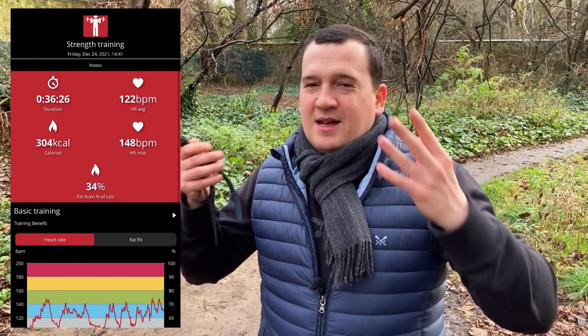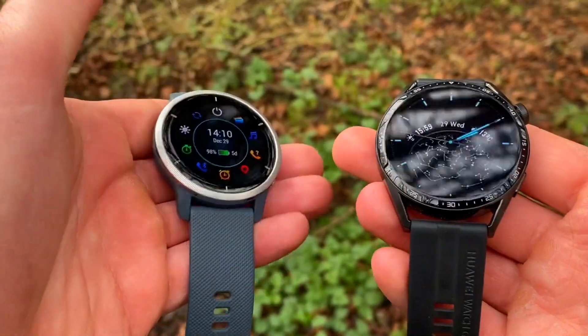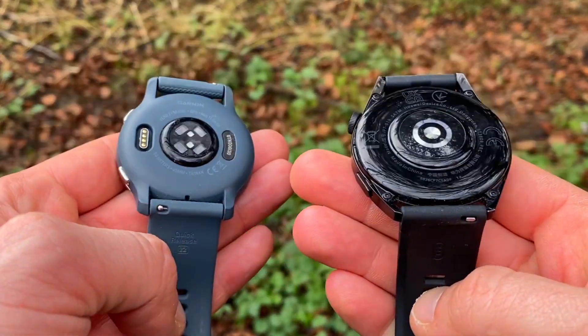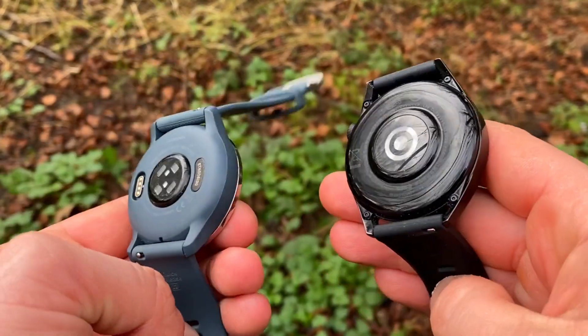As we know, optical heart rate sensors on the back of smartwatches are great for activities like running, but during strength workouts quite a lot of smartwatches actually fail to be highly accurate. Previously I've shown results from the Huawei during aerobic exercise — that was great — but this is anaerobic exercise, all about intensity during a strength workout.